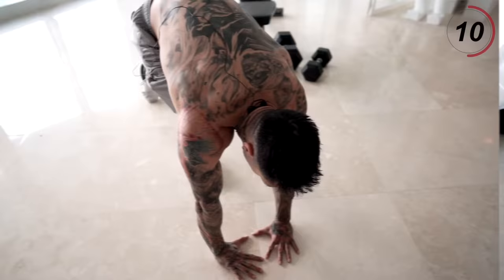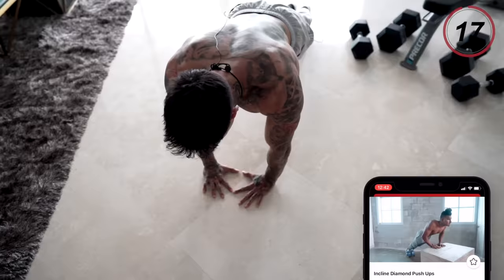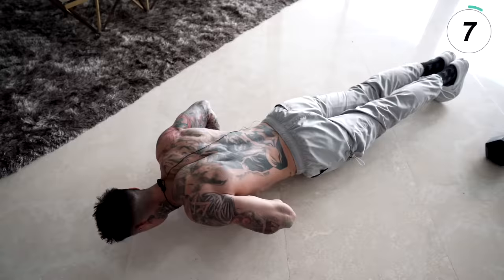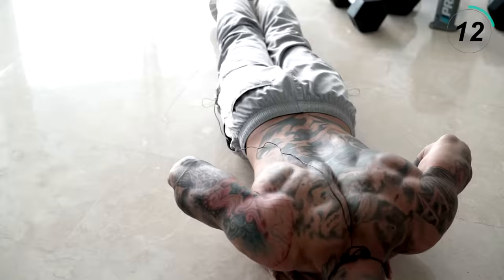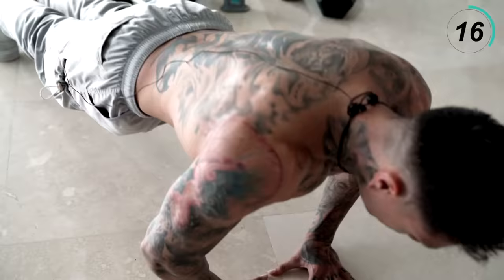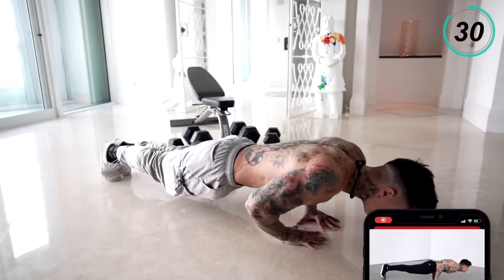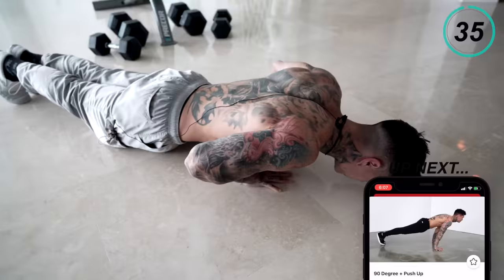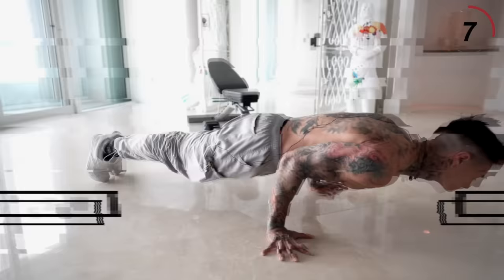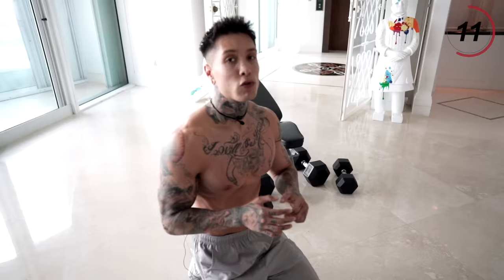We have two more exercises to go, we're almost there. The next exercise coming up — I want you to do push-ups. This is when I do 90-degree plus push-ups, but at this point it's gonna be super difficult. So I just want you to focus on push-ups, but if you're feeling more advanced, go for the 90-plus push-ups with me. Let's go for it, 40 seconds.